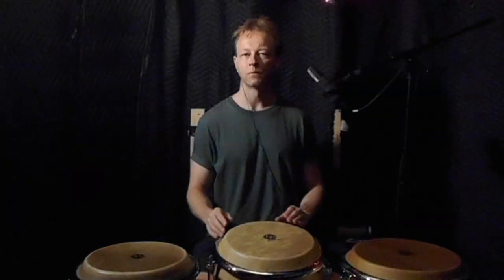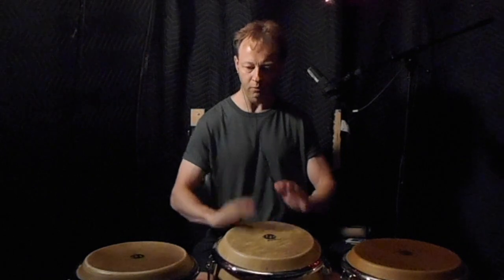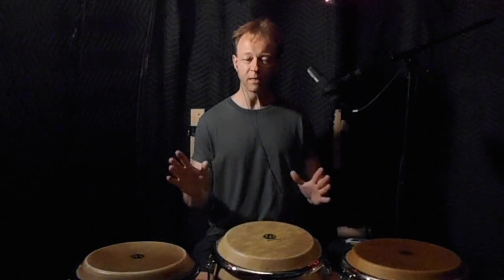The first part is one measure of a slap-flam pattern. It goes like this — one, two, three, four. One measure of that.